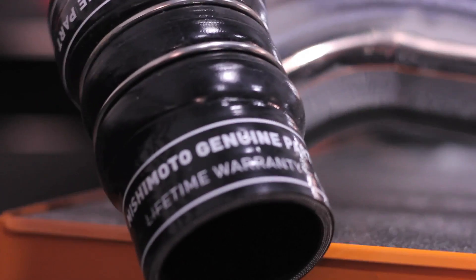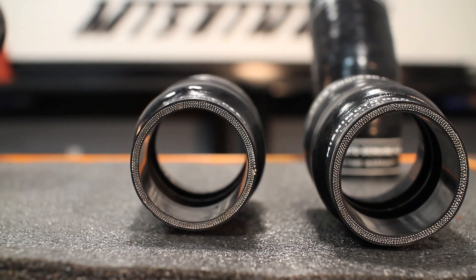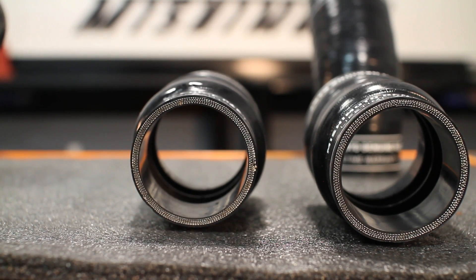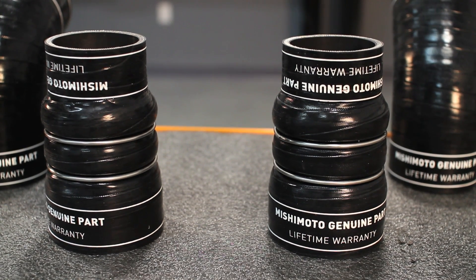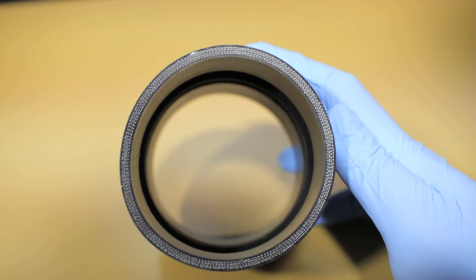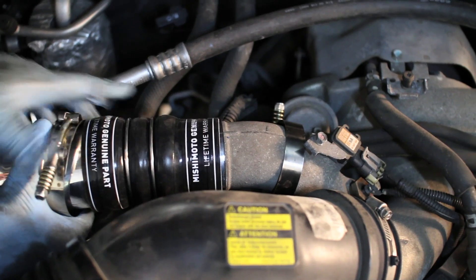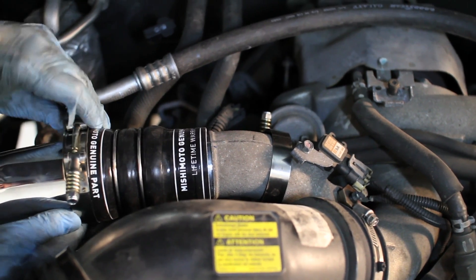The Mishimoto performance silicone boots are just as powerful, built with five layers of silicone for five layers of strength against heat. Every Mishimoto boot comes enhanced with Mishimoto Duracore technology, adding an internal layer of superior resistance against heat, pressure, fuel, and oil. This significantly increases the effectiveness of the boots as well as protects against dangerous blowouts.